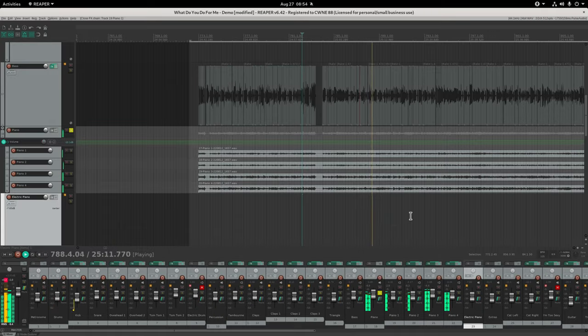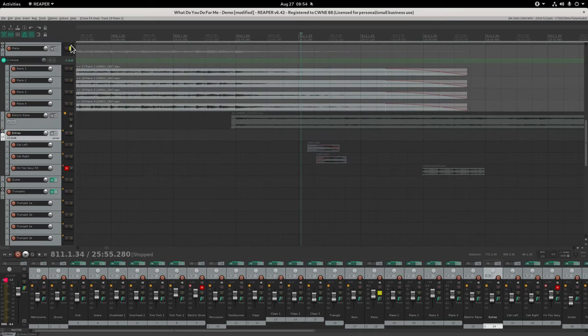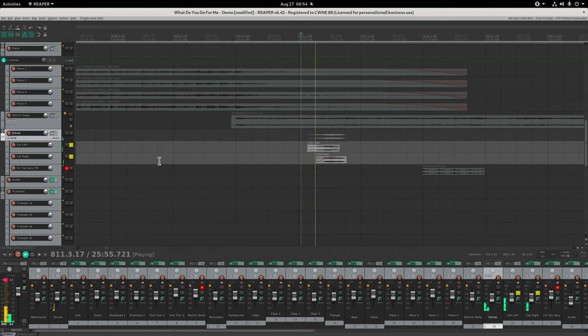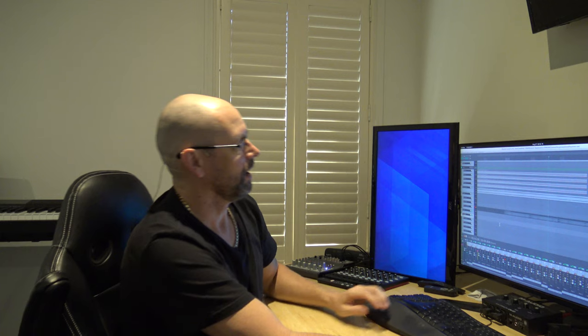For extras, there's a cat sound - I just had it start on the left, go to the right, and then added some delay on the right as though it's an echo like it's running away. There was also a sample from another song I wanted to use for a certain part, but I asked if I could use it and they never got back to me, so to be totally legit I just left it out.